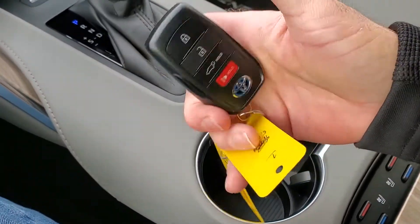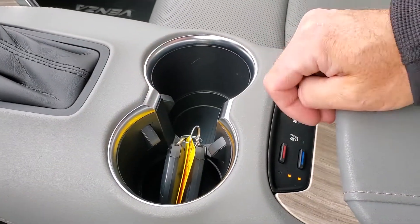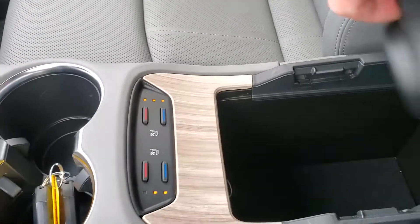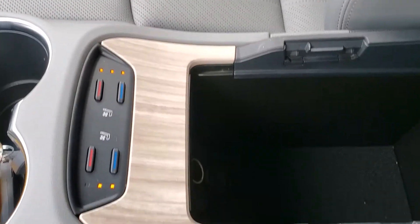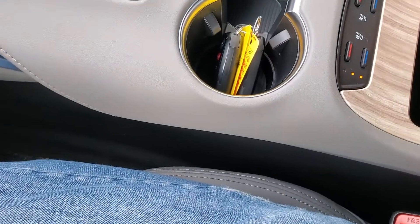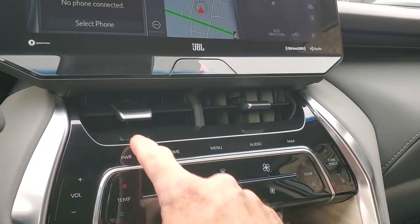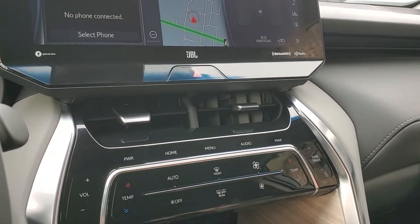You have two key fobs, cup holders, and cooled or heated front seats. And here is a drink carrier setup for holding your drinks, along with an additional 12-volt power outlet down there. As you come over here you've got your comfort controls, which you turn on and off with that power button.